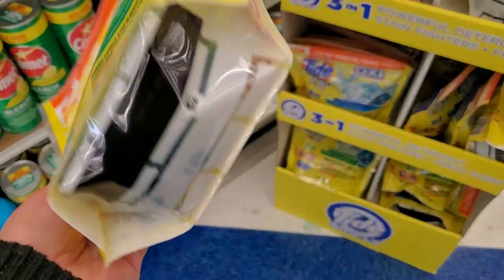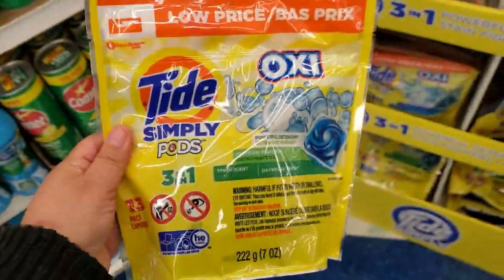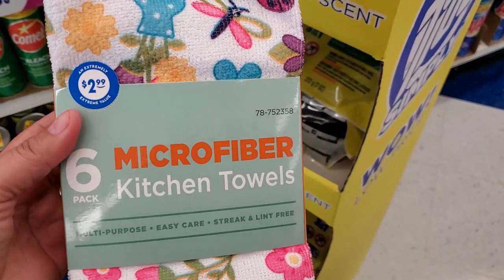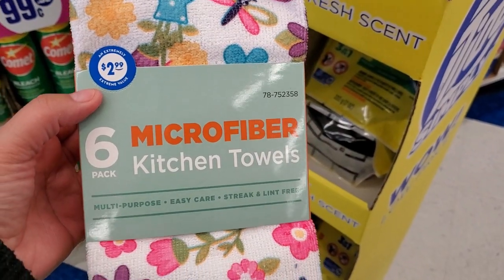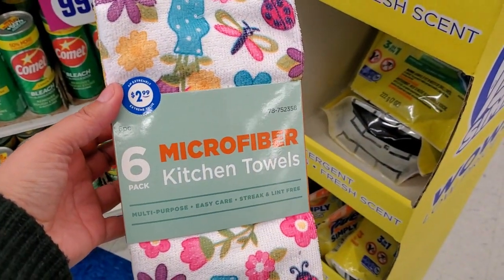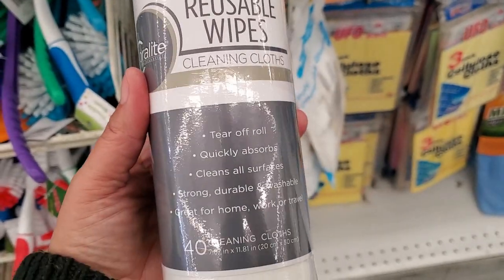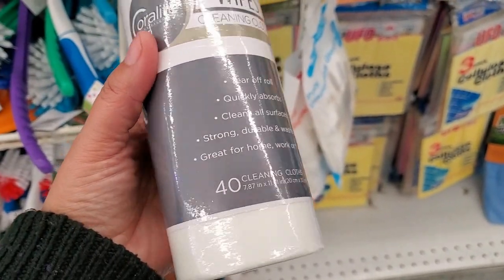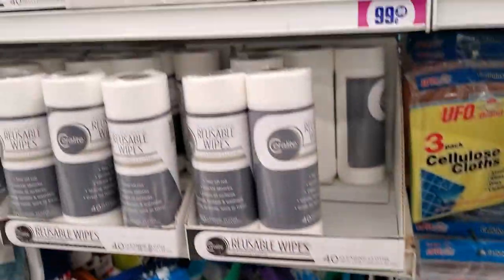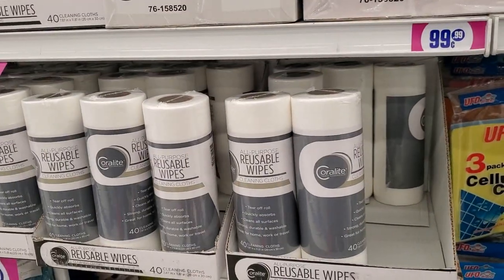The Tide pods might be 99 cents — that would be amazing, though I doubt it. They have microfiber six-piece kitchen towels for $2.99 — really pretty. They also have all-purpose reusable wipes, a tear-off roll of 40 cloths — and those are only 99 cents. They have plenty of them.